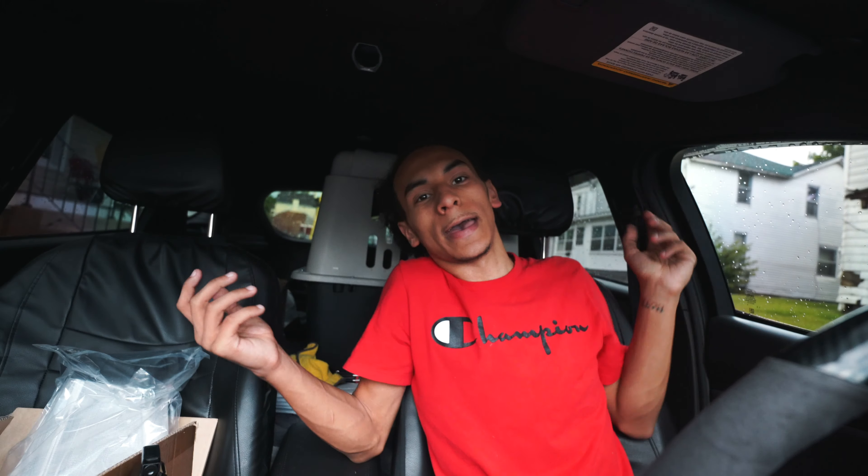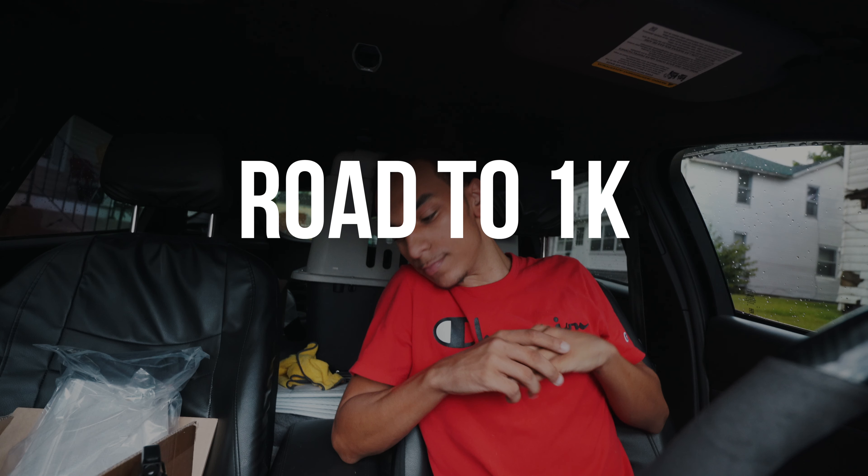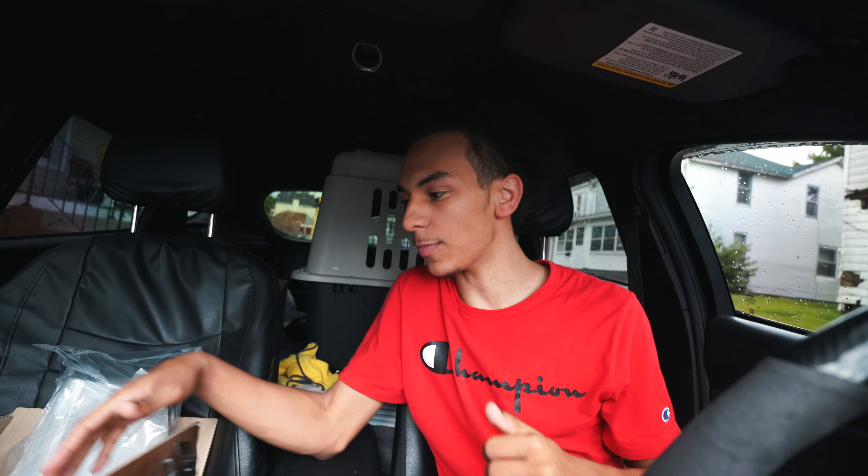What y'all think? Hey YouTube, I'm back with another video. Today's video I'm gonna be modifying my Focus ST. I do got a couple packages right here as you can see, so we're gonna be modifying it right now. The main focus is upgrading the interior.